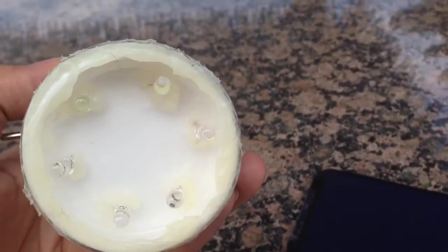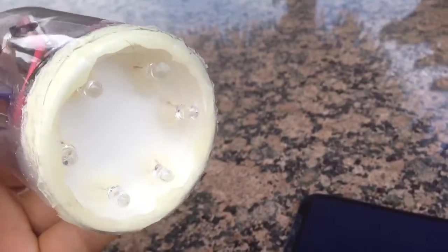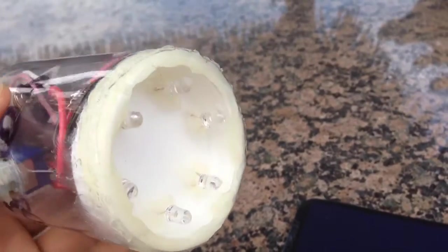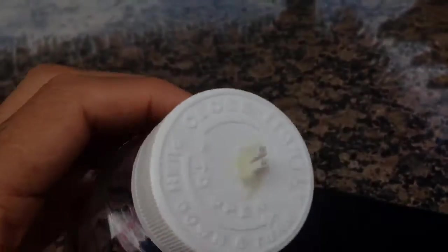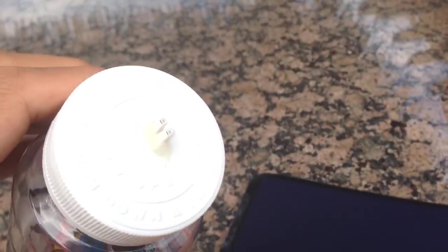I have six bright white LEDs. I've taken a lid from a bigger bottle, turned it the other way around, and sealed it in here — it just happens to fit quite well. Sealed it with silicone cement. And the connector I'm using is that standard connector there.